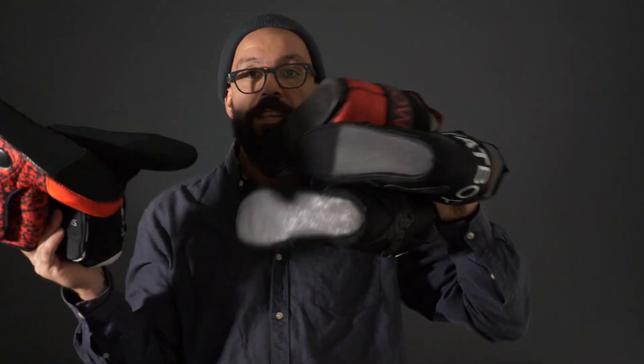Franco told me the other day that a lot of his friends have been asking which MyFit liners are the best. Well, check what I did — I guess these are all the MyFit liners that you can get.